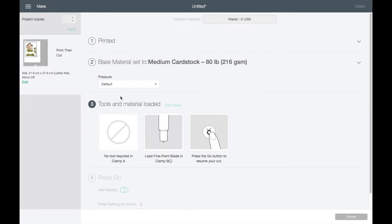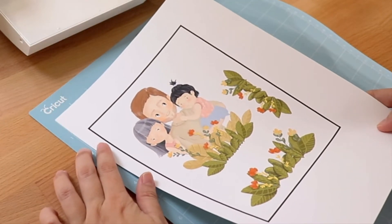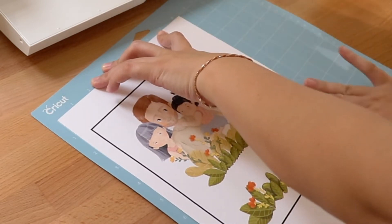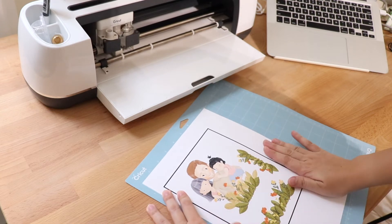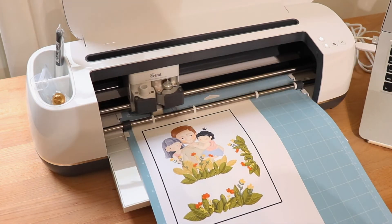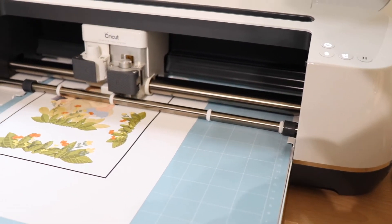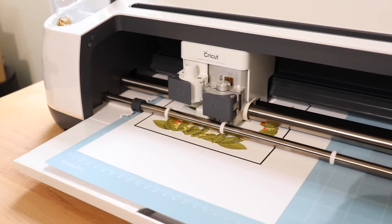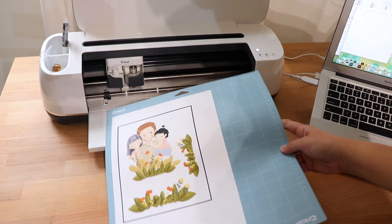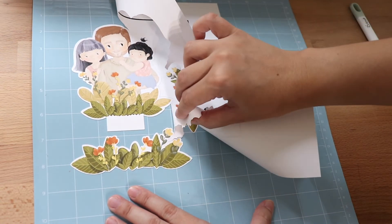For the blade pressure I'm going to leave it at default. I'm going to line up the paper onto the upper left-hand side and make sure the paper sticks properly onto the mat. Then I'm ready to load the mat into the Cricut Maker. The cutting process will start immediately after you press Go. Once it's finished I'm going to unload the mat.